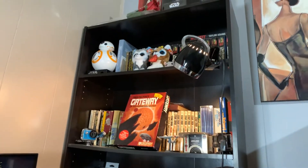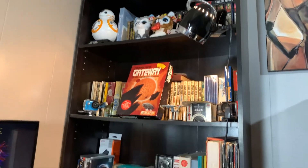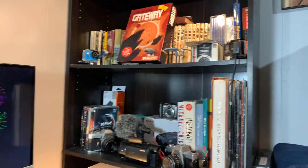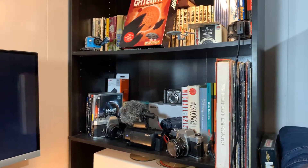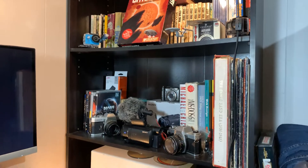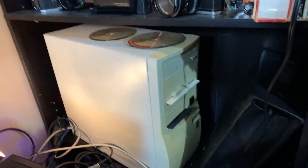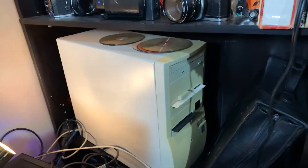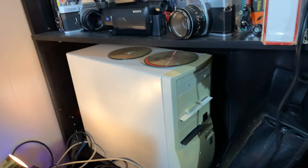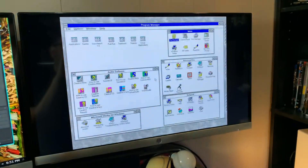This may be a familiar backdrop to you, although I doubt you saw it this high up. This is the shelving I use for a typical backdrop, and any videos I shoot will really have that in there. Down here is my Windows 98, Windows 3.1, and DOS setup, and I've got it running right here on this particular monitor.